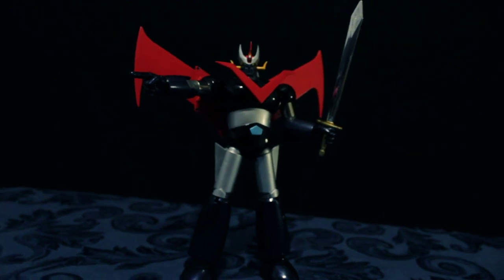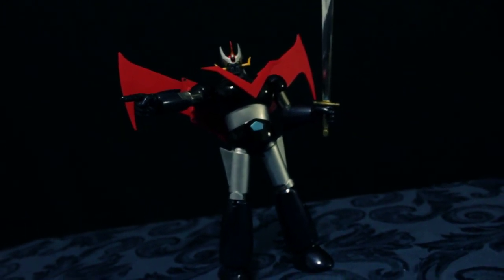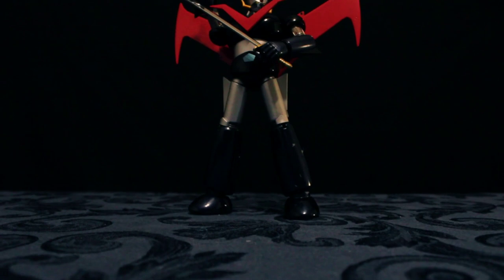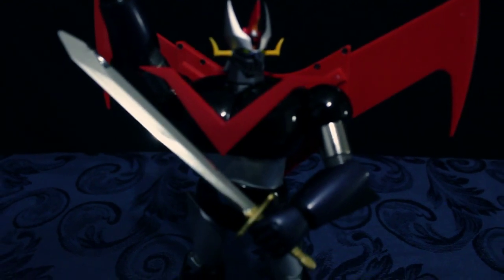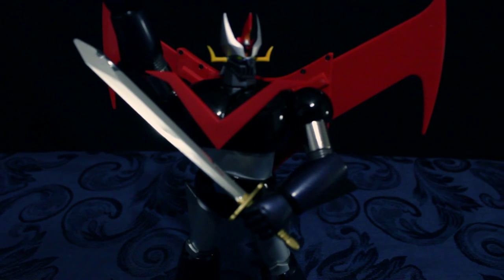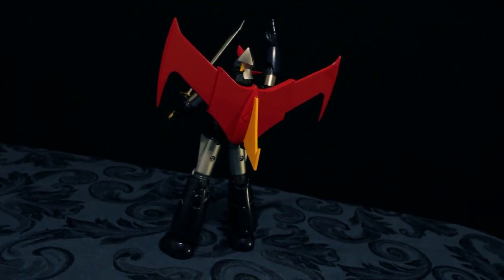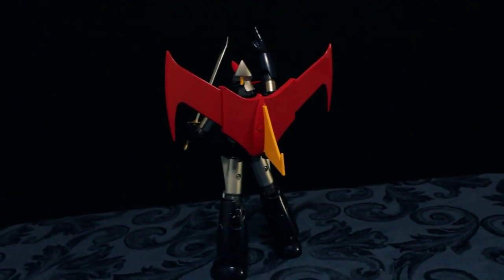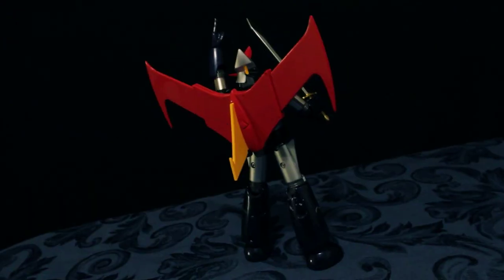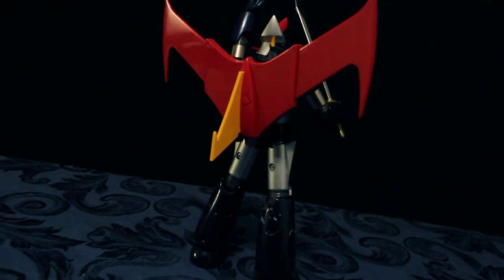Ang SOC Great Mazinger ay nagmula sa manga, comic book, at anime television series na ginuguhit ng artist na si Go Nagai. Ang anime series ng Great Mazinger ay unang lumabas sa television noong 1974 hanggang 1975, na inabot ng 56 episodes. Maraming ring lumabas na toys ang Great Mazinger tulad ng Poppy, Chogokin GT, Jumbo Machinder, at Shogun Warriors kung tawagin sa North America. Ang Great Mazinger ay pinalabas after ng Mazinger C, pero masikat pa rin si Mazinger C kesa kay Great Mazinger.